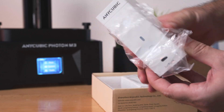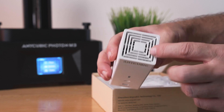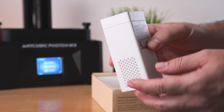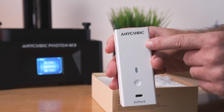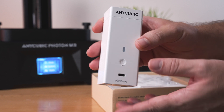Go ahead and pull one out. It looks like a pretty simple device here. We have a fan in there that blows through a carbon filter, and that's what helps with the neutralization of the smells from the resin. We've got a little logo here on the top, and it looks like a power button and a USB Type-C charge port.